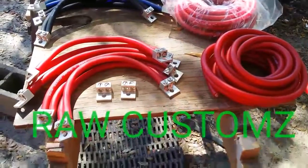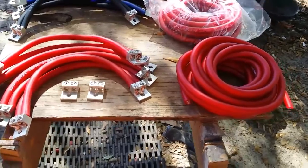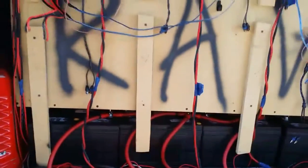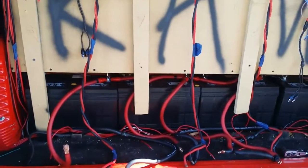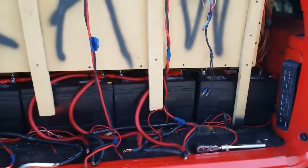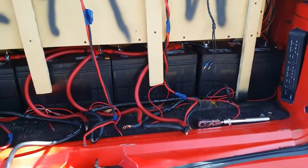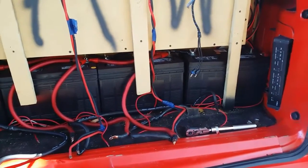What's up YouTube, you know who it is — it's your boy Mr. Raw over here, Raw Customs represent, New Era Car Club. Today I'm back at the voltage, back at the battery bank, and I'm trying to beef up my voltage and get some real good power flow going back here.